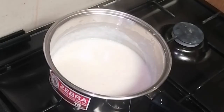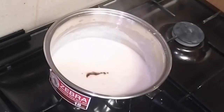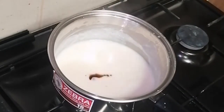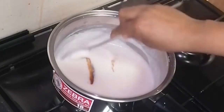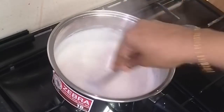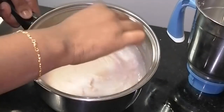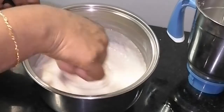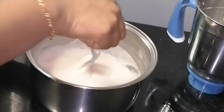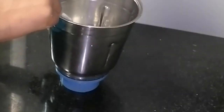Now I am going to take it off the heat. I am going to add 1 teaspoon of vanilla essence and strawberry essence. I am going to add all the essence to it. I am going to add the ice cream to the jar.